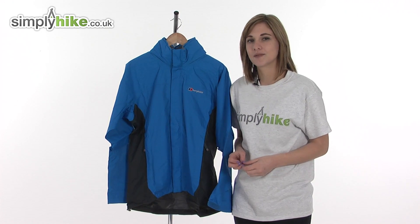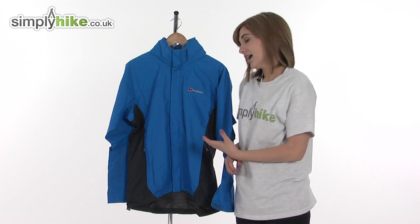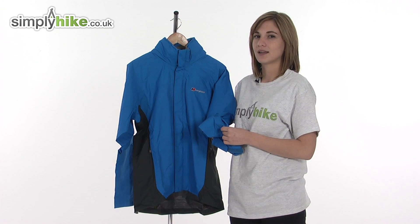Taking a closer look at the Berghaus Men's jacket, it's made from Gore-Tex material. This is a very technical fabric — it's waterproof, windproof, and very lightweight, so it'll still give you all the protection you need whilst you're out on long treks or hikes.